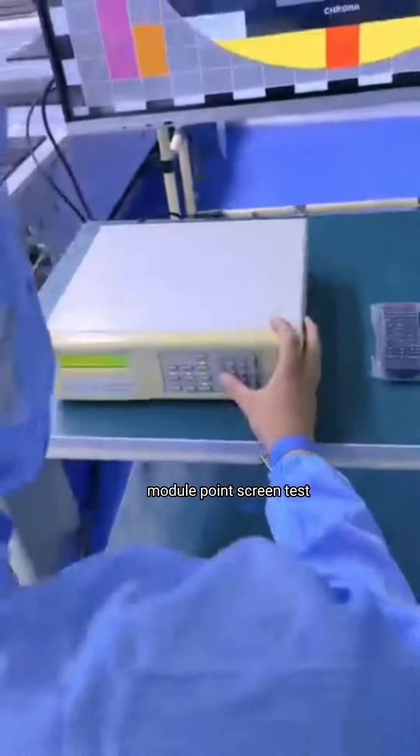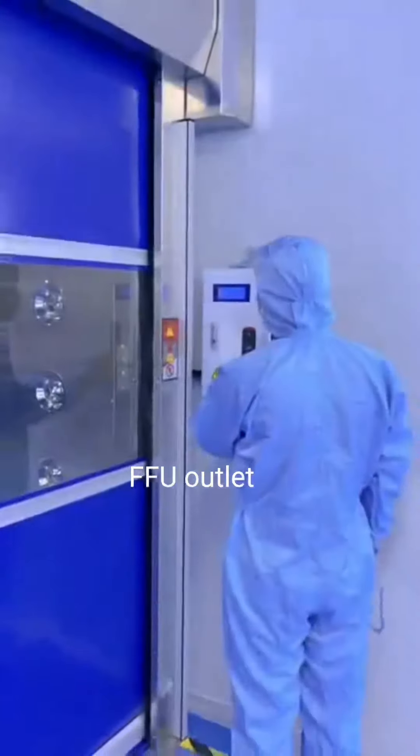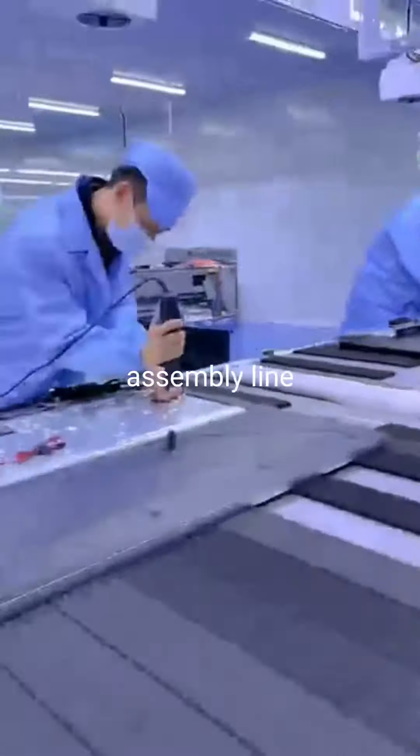Module point screen test. FFU return lid, FFU outlet, material de-dusting room, assembling line.